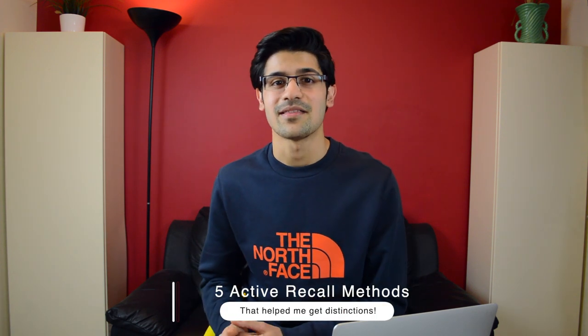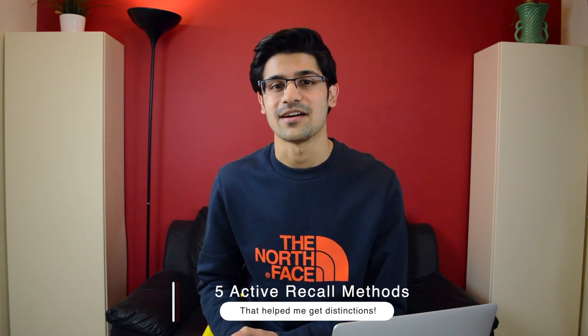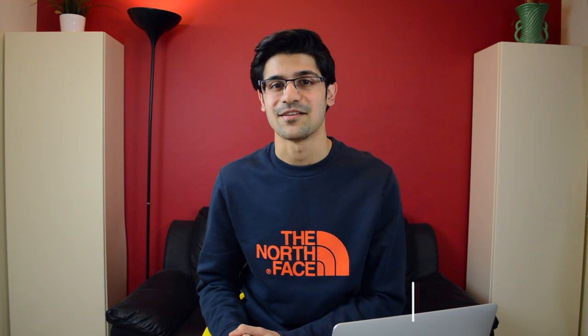That's how I felt initially too, but in this video I'd like to share five pretty simple methods to get started with active recall for studying, and I'm including flashcards in this, but I'm talking about a lot more than just flashcards, so definitely stay tuned.